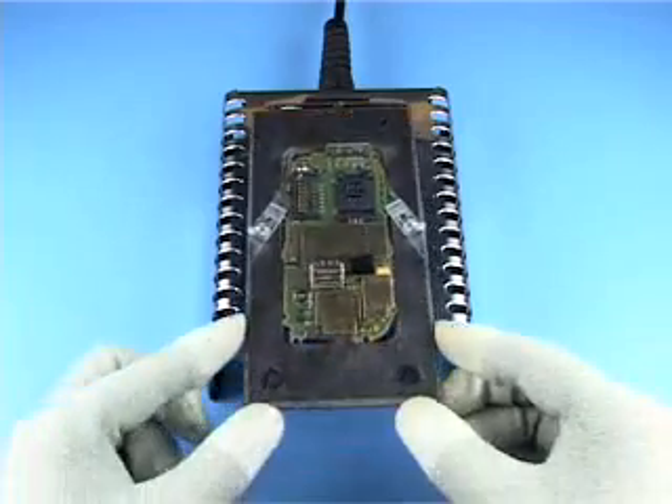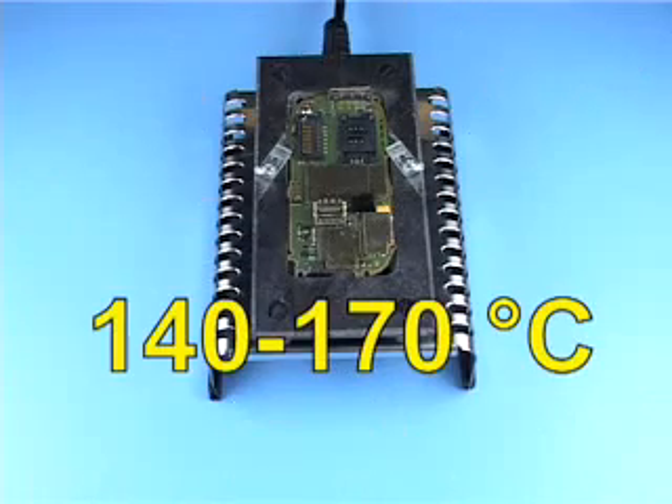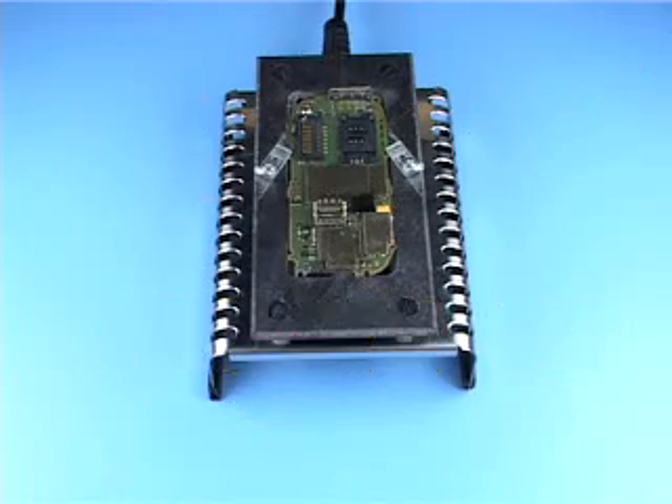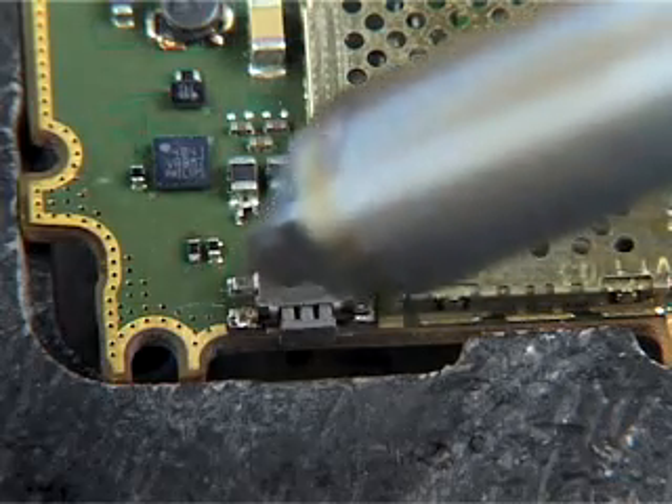Place the engine module on the preheater and continue only when the right temperature has been reached. Preheat the hot air fan. Heat up all the pads of the component evenly.